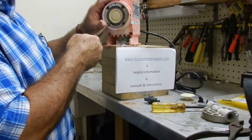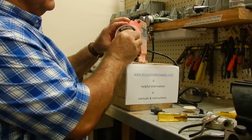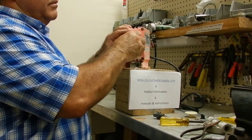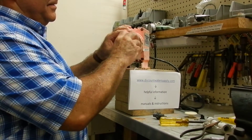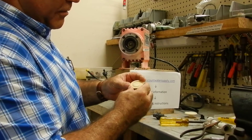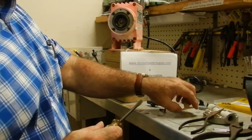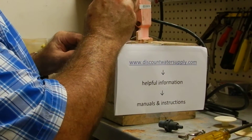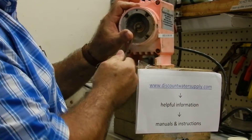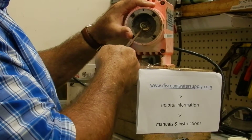This is the diaphragm. This one's in good condition, but we will demonstrate how to remove it — it unscrews off of the shaft. An old one will have cracks; there's kind of a crack right there, so it definitely needs to be replaced. Remove the spacer and keep that. Behind that is a shaft seal, which keeps the chlorine solution out of the electrical part of the pump.